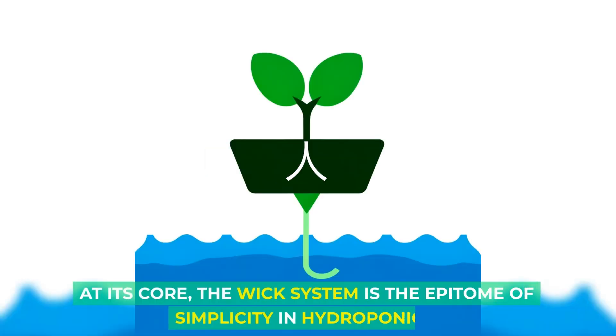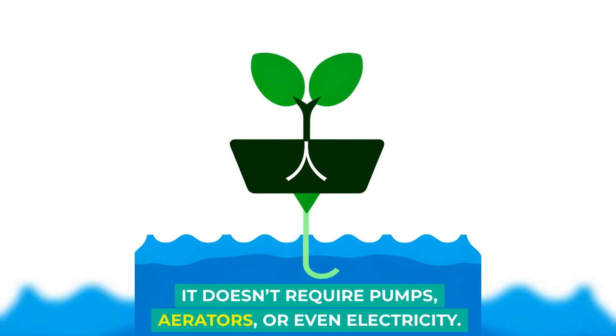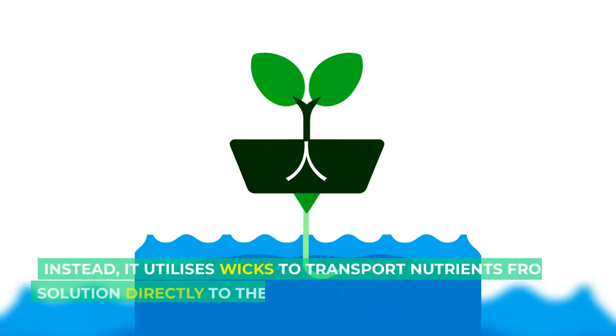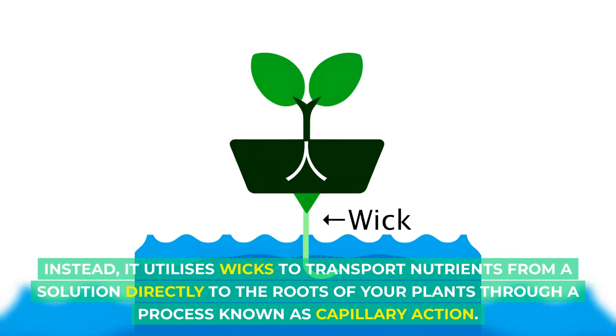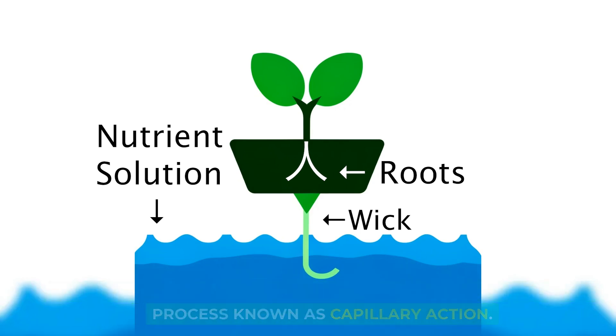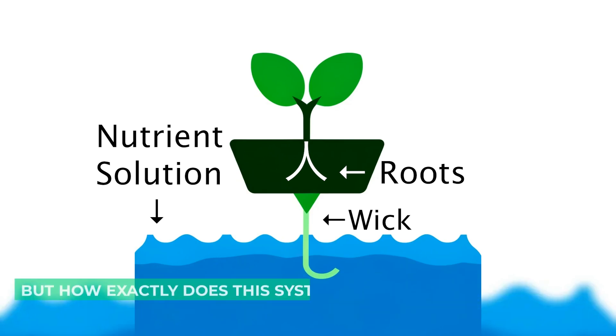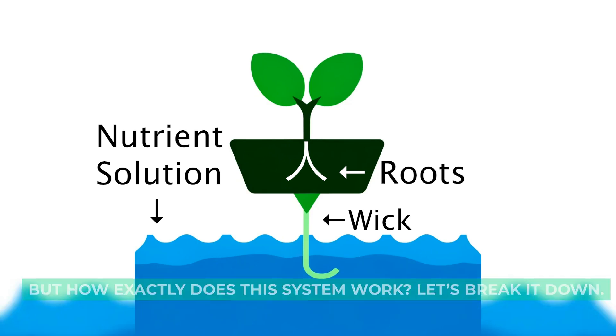At its core, the wick system is the epitome of simplicity in hydroponics. It doesn't require pumps, aerators, or even electricity. Instead, it utilizes wicks to transport nutrients from a solution directly to the roots of your plants through a process known as capillary action. These wicks can be made from various materials including cotton, nylon, and felt. But how exactly do these systems work? Let's break it down.